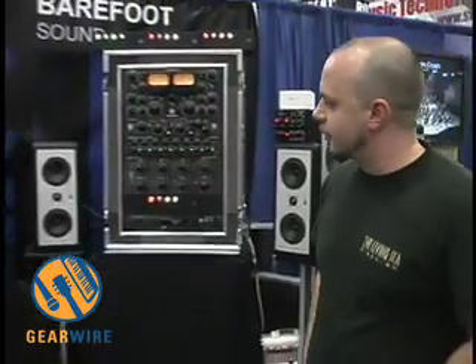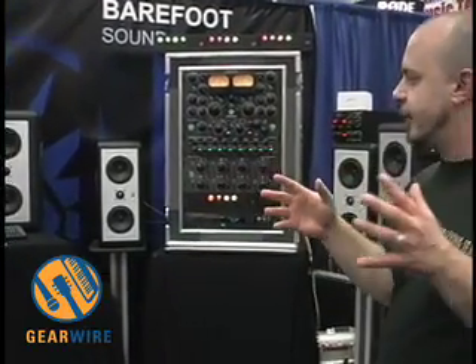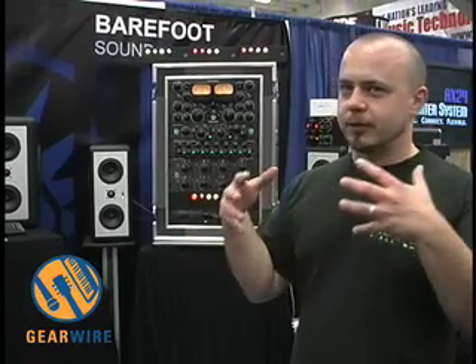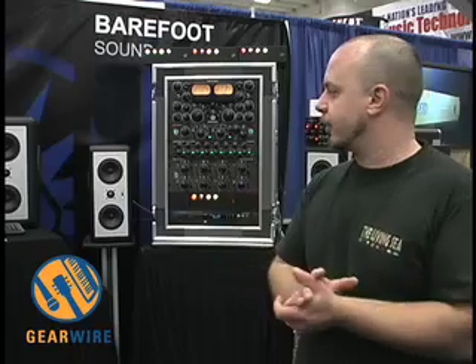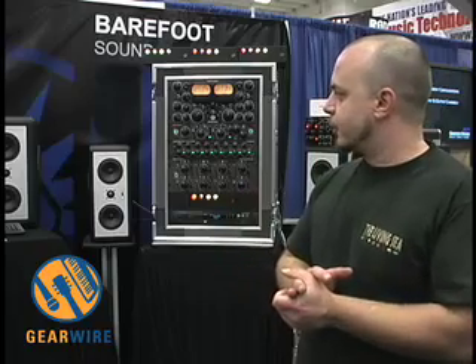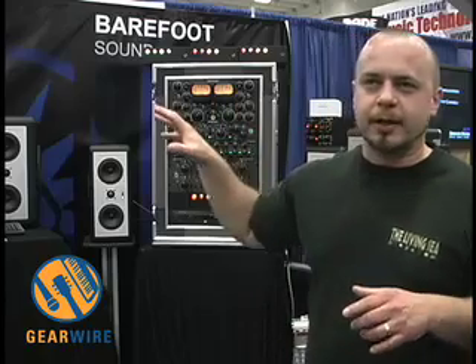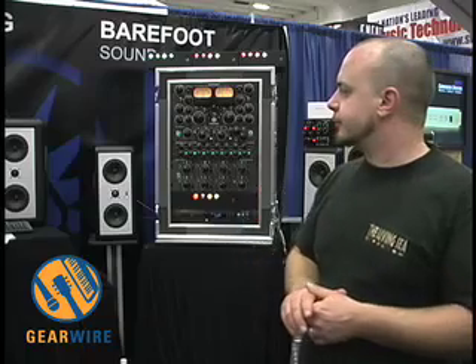Those are the MiniMain 12s. These are the prototypes, not quite yet. The original speaker I designed was the MiniMain 12, and that was the one that really brought this whole concept of mixing a near-field monitor with a main monitor and a mastering monitor. And so now they've been redesigned to take some of the design technology developed for the MicroMain 27 — dual-opposing subs, that sort of thing — but just taking it to the nth degree.